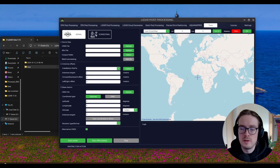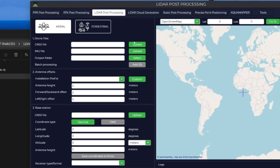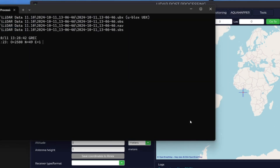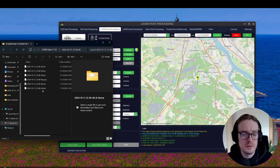Here you can see we have the Toppedron LiDAR post-processing software open. Let's go to the LiDAR post-processing tab. Where we have the GNSS file, let's click on Upload and then select the Ublox file — this one, in the LiDAR folder. Once opened, you can see it automatically selects the IMU file as well as the output folder. Going to that folder, you'll notice two new files have been created: the nav file and the observation file.